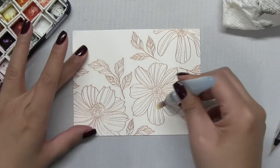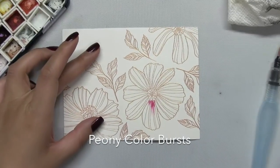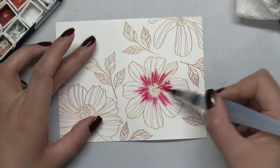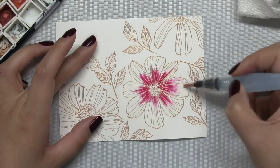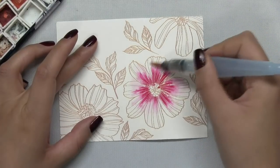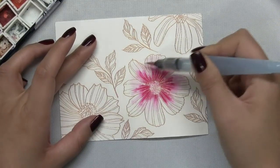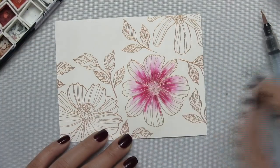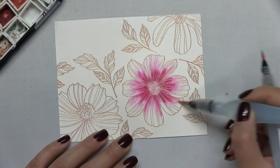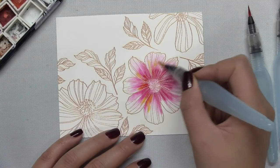Once the heat embossing was complete, I started doing some wet-on-wet watercoloring using Ken Oliver Colorburst. I wet the Cosmos flower with clean water first using a medium tip water brush. Then I took a fine tip brush, dipped it into my Colorburst palette, and used that fine tip brush to drop pigment into the inner petals of my bloom. You can see that color bloom out to the edges of the petals because of the heat embossing and the water already on the paper. Then I took a second brush and blended that color out a little bit more.